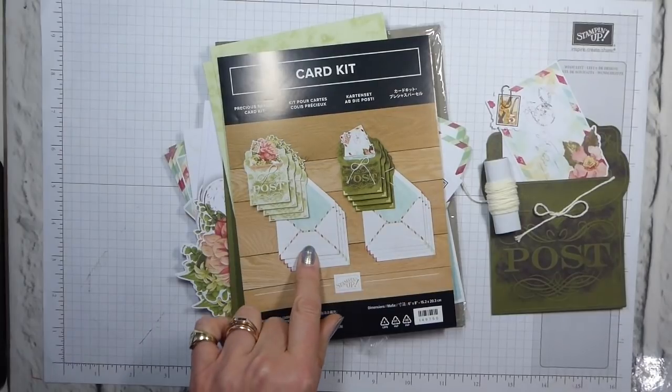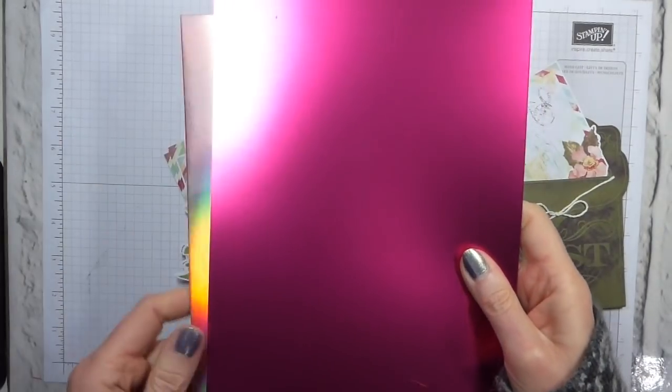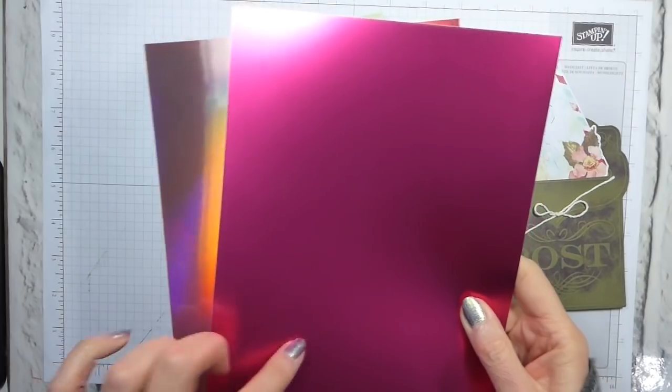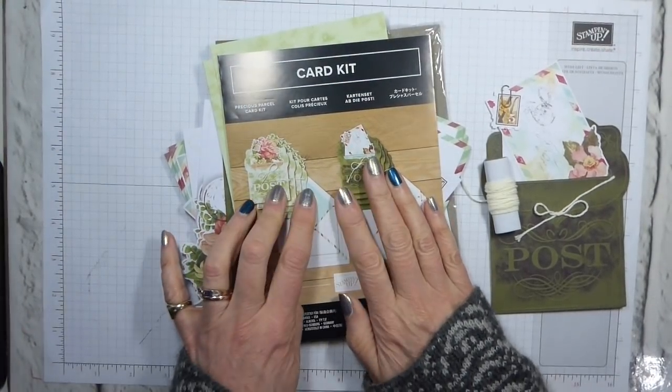Now I showed you yesterday the glorious foils, which are also limited stock. So that's these — the lovely lipstick and the grapefruit grove. So we've got the satin and the holographic, and now I need to show you these.